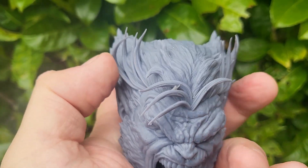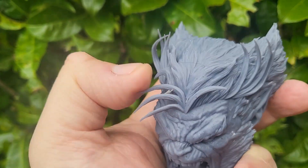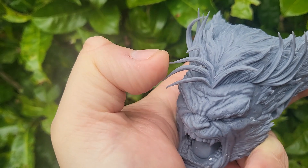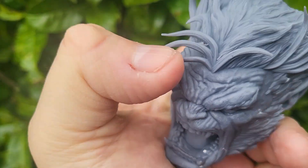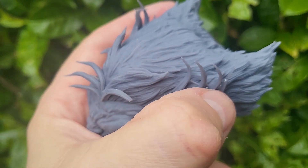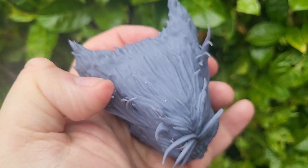Here we can see the beast in all his glory. The edges of his hair show no brittleness — squeezing them would cause certain other resins to snap, but this is nice and strong. It's not too flexible but moves enough to demonstrate its strength. I've actually dropped this model and it just made a mark — it's very strong, very durable, and the quality is excellent.